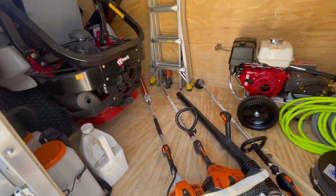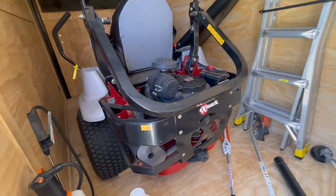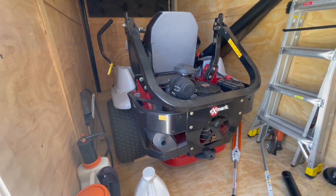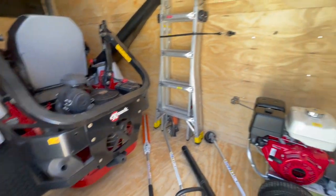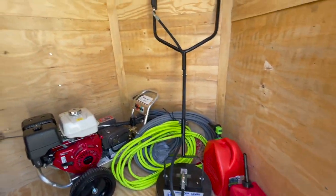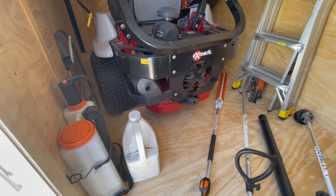This is a 48-inch Exmark, it runs pretty good. It's the perfect size for this trailer — not too big, fits real good through that door. I think 52 inches would probably be the max I'd want to go in here. This is only a single-axle trailer so I don't want to put too much weight in it, but I'm looking forward to using this and I'll update y'all with any progress I make.